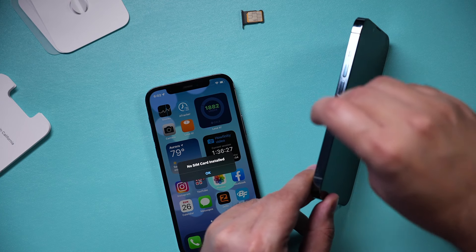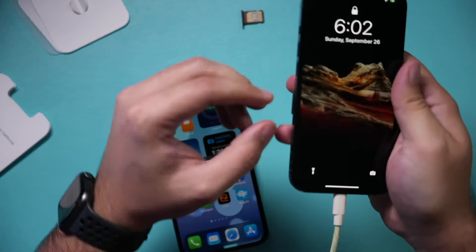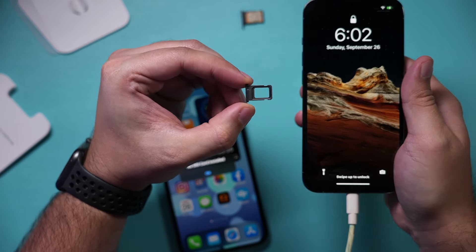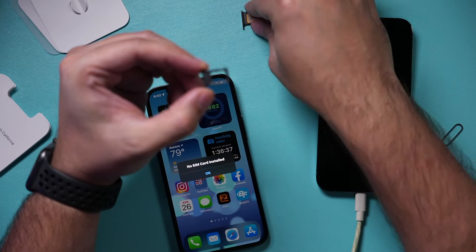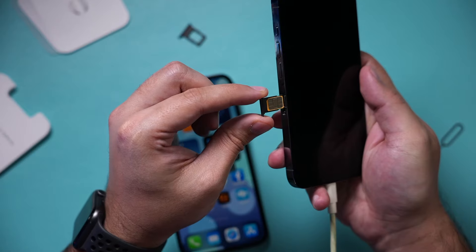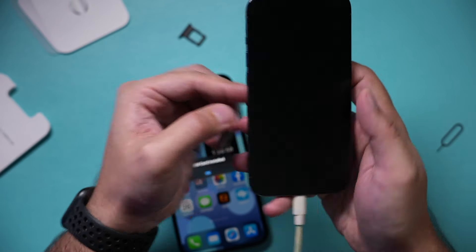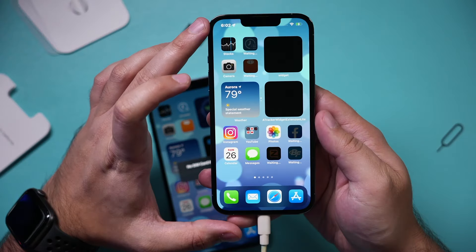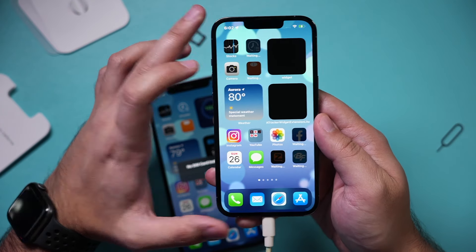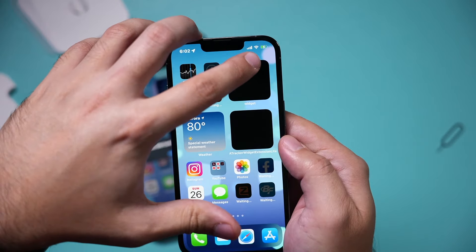Here's the SIM card tray of the new iPhone. I'll pop it out — this one is a blank tray with nothing in it. I'll place the SIM card into the new tray and bring it into the new iPhone. Insert it and make sure it's flush. Now if I look at the top, it should recognize the new SIM card and I should start getting phone calls and text messages on this phone.